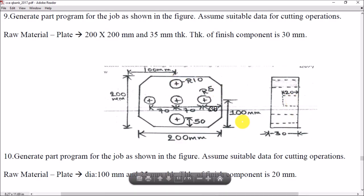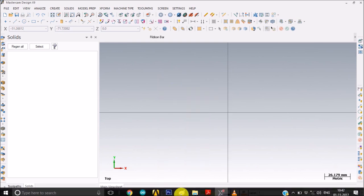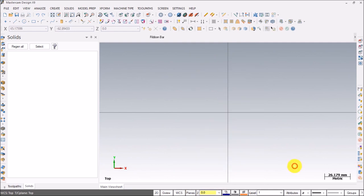Let's get started. I've already opened Mastercam X9. Let's plot the axis function, then convert from 3D to 2D. Go to G-View top, WCS top, planes top.